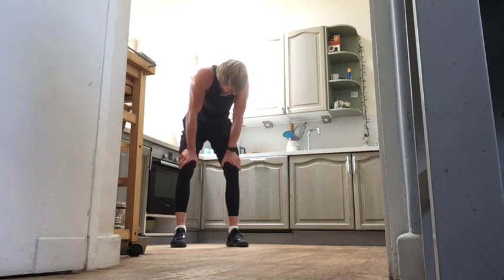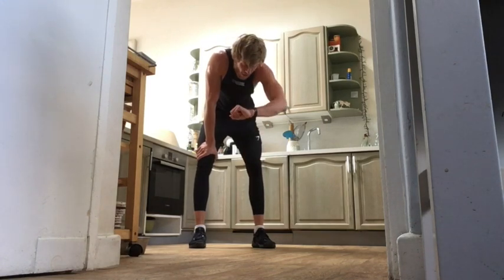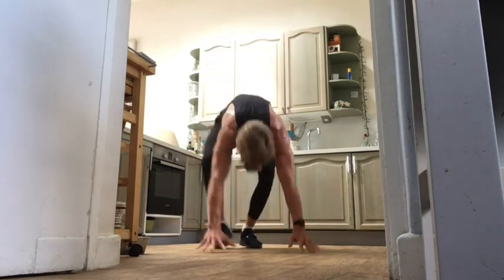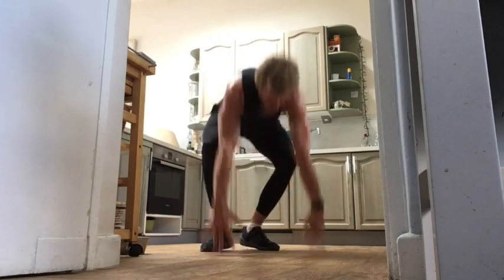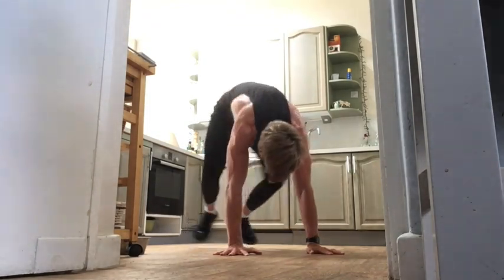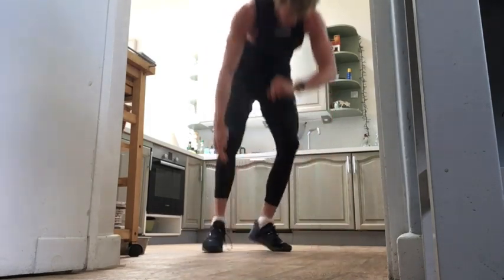Next one — criss-cross half burpees, last 40 seconds. These ones are killer, but only 40 seconds. Five seconds — give it your all team, let's go! Right foot behind, then our left foot behind — high energy always, give it your all, last round. If you're not comfortable with the criss-cross, just do the stepping — either way we don't stop. Fifty to go — keep fighting, keep going, you're so close. Last one, and off.